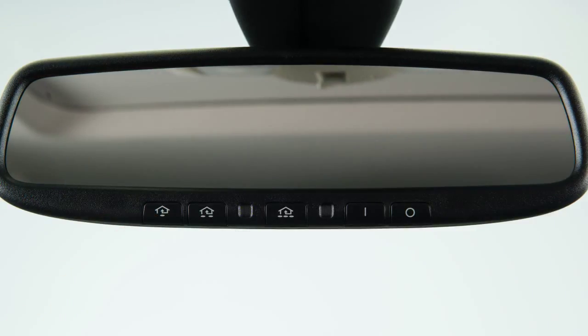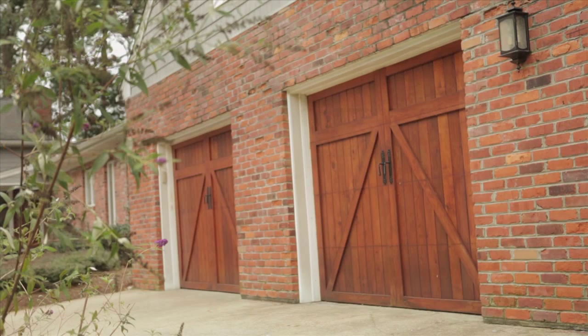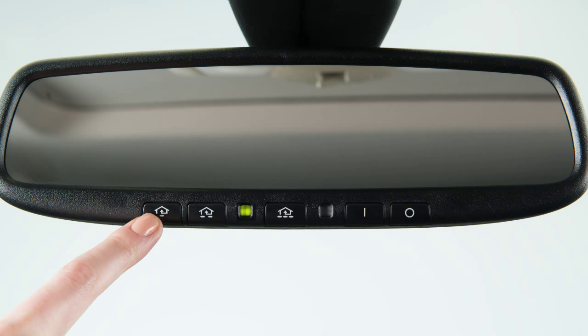The rapidly flashing light indicates that the device has been successfully programmed. To activate a programmed device, press and hold the programmed Homelink button. If the indicator light is solid, training is complete, and your device should activate when the Homelink button is pressed and released.